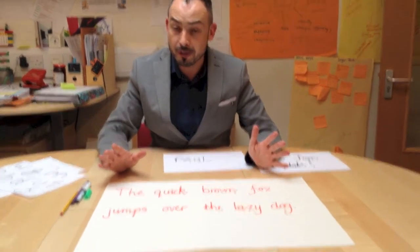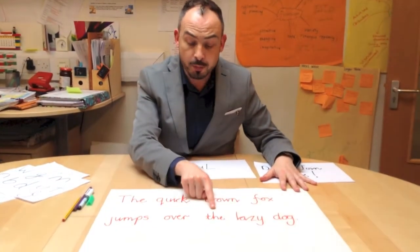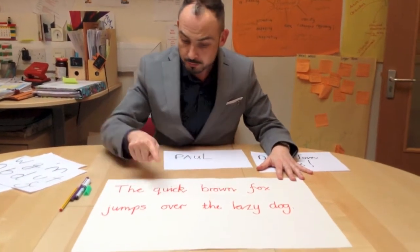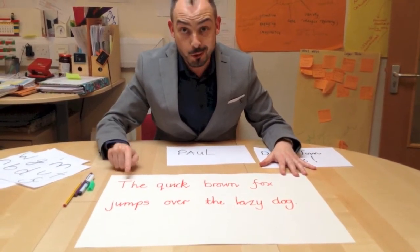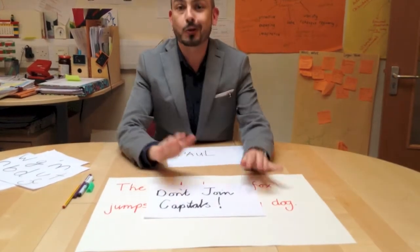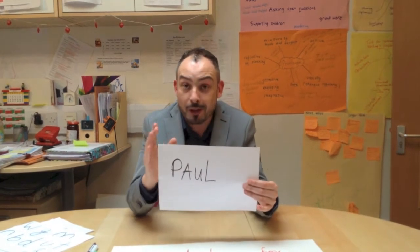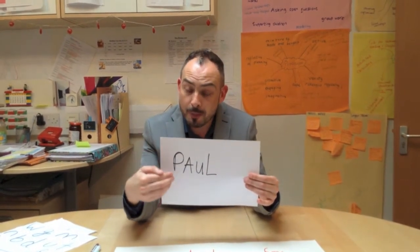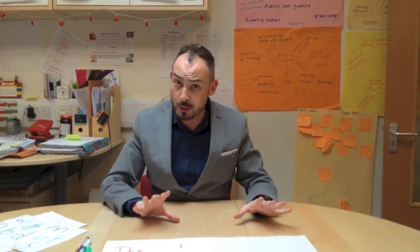Pause that for a minute and have a good look — that's it all put together. You'll see your T not going to the top, your tall H, a break letter. Remember: we don't join capital letters up. If your child is in nursery or reception, model capitals and small letters for your child's name, because that really is a good starting point.